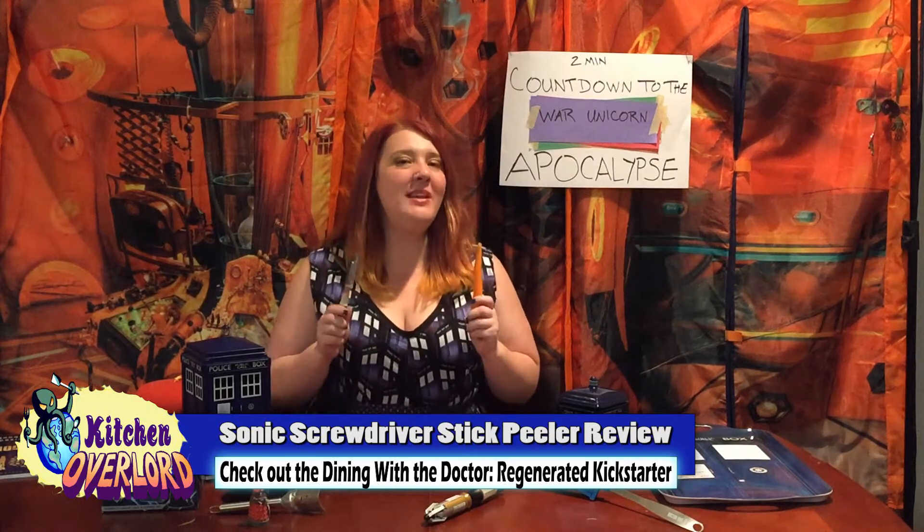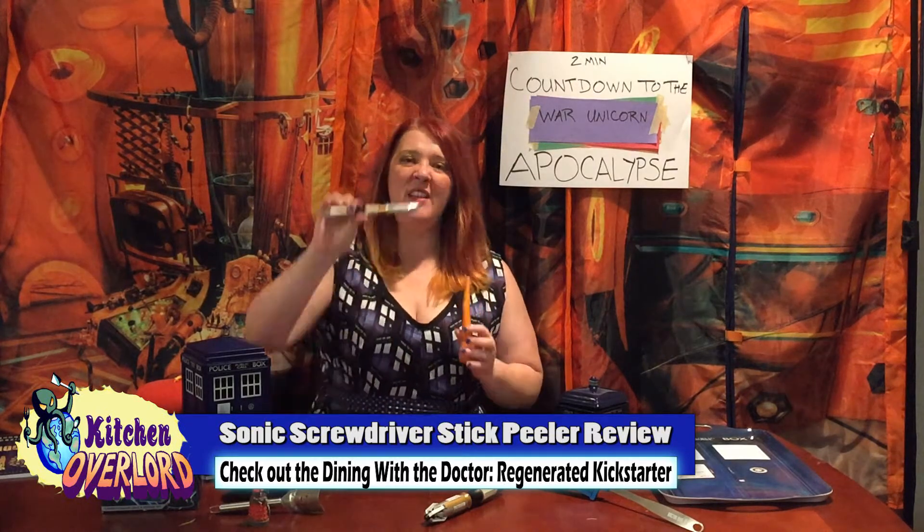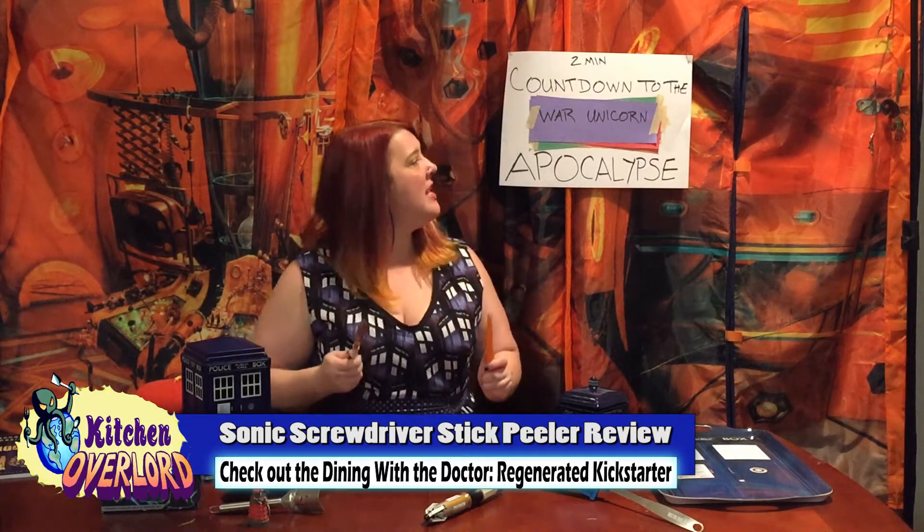Hi there! I'm Chris Rachel Osland of Kitchen Overlord, back with another geeky kitchen gadget review. Today I've got two minutes to tell you everything you need to know about the Sonic Screwdriver Peeler before the War Unicorn Apocalypse!